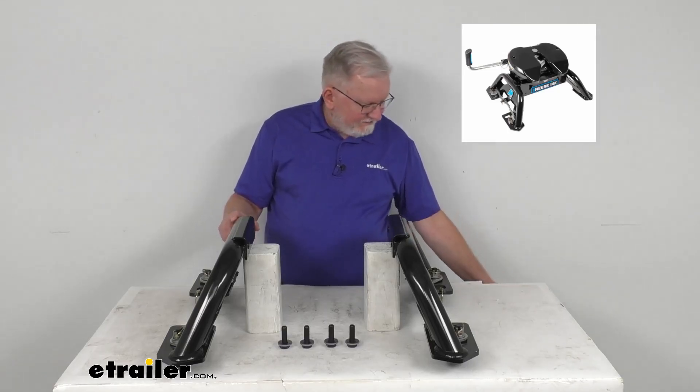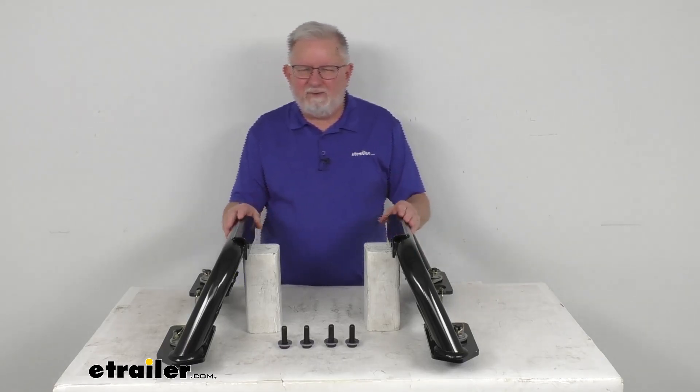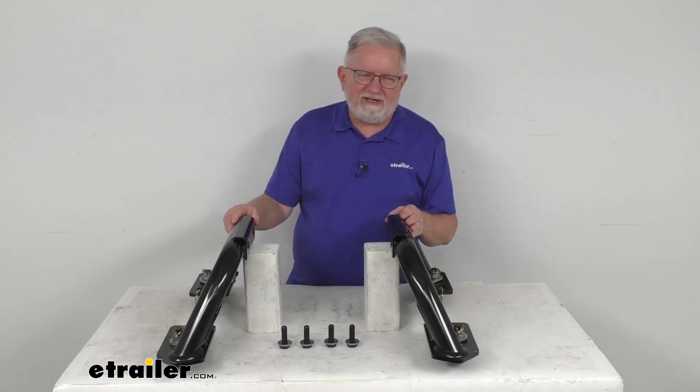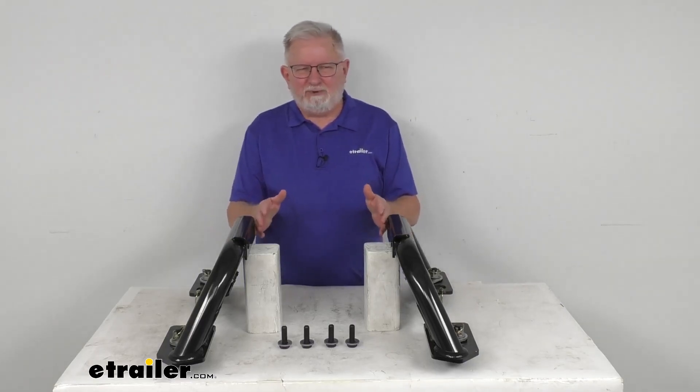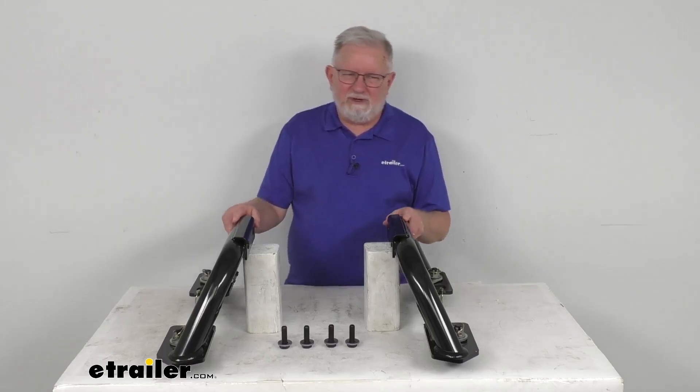Now the legs themselves are designed to bolt to the center section of that Reiss M5 Max Duty Trailer Hitch. The center section that these bolt to, we do also sell that part separately if you need it — it is part number 30945.